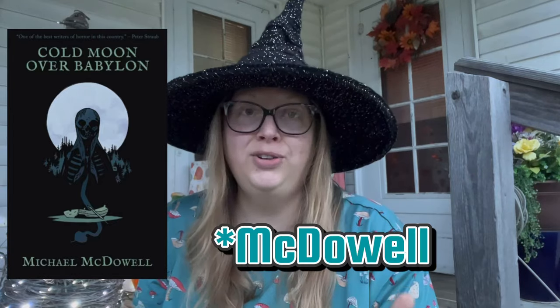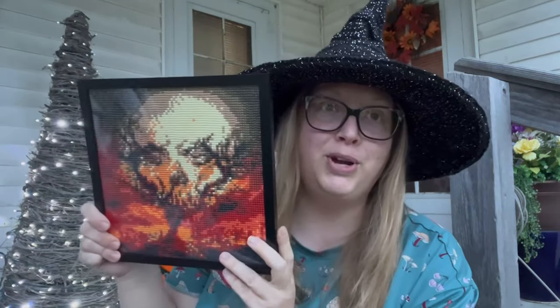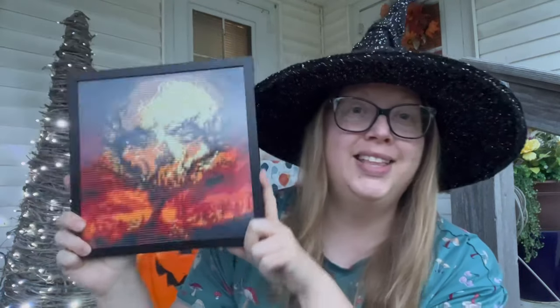This diamond painting reminds me of the book cover of Cold Moon Over Babylon by Michael McDowell — it's a Southern Gothic and I highly recommend it, especially this spooky time of year. I also highly recommend his book The Elementals — the first time I read it, it scared the bejesus out of me. Both are available as ebooks on Amazon or Barnes & Noble, or check your library.